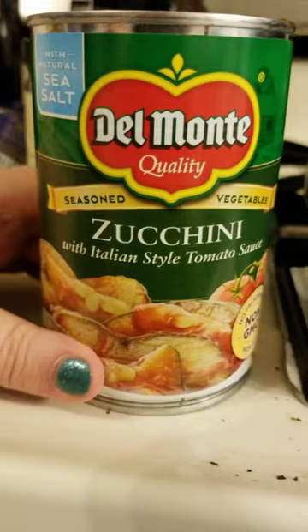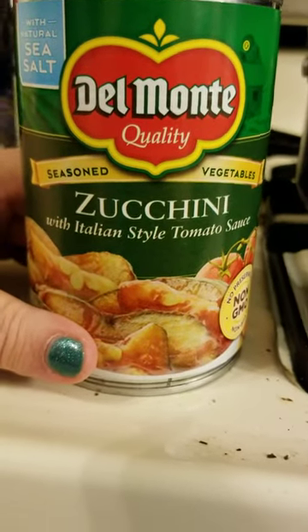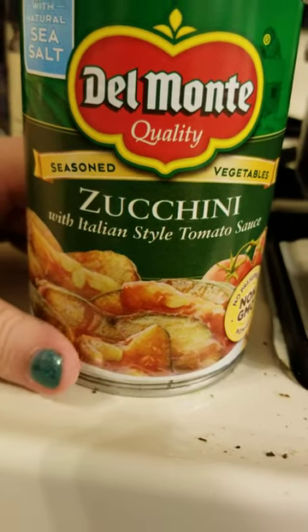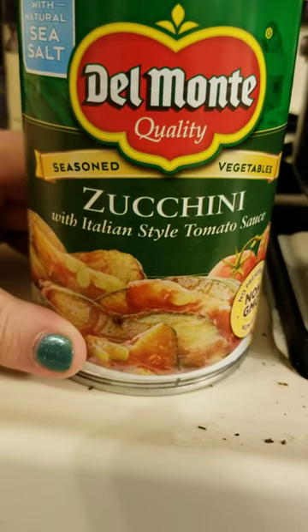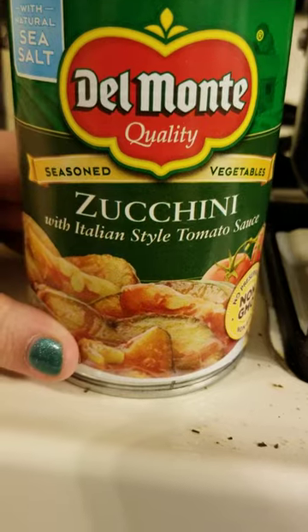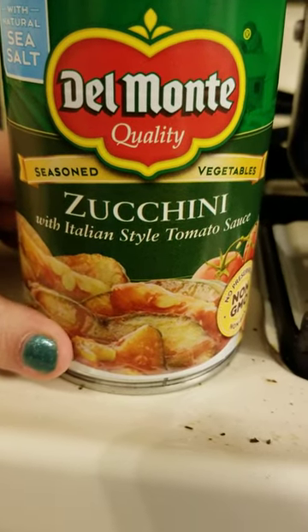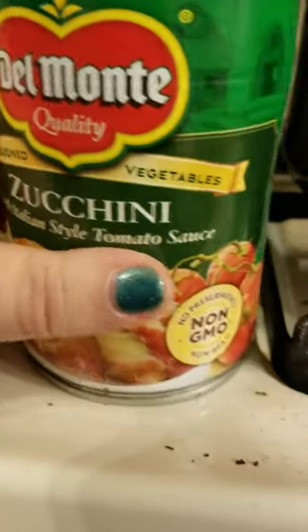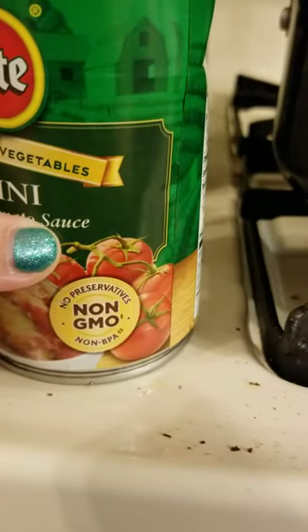And that is kind of a start on any kind of Italian pasta meal. You can add meat to it, you can add sausage, mushrooms, meatballs, chicken — whatever you wanted to add to that pasta — and obviously some cheese. It has no preservatives.